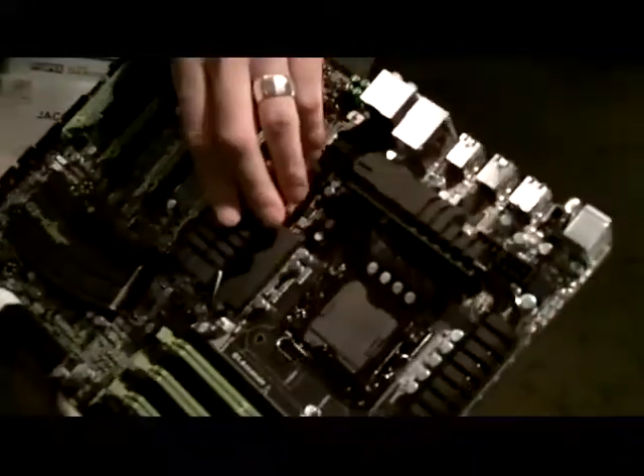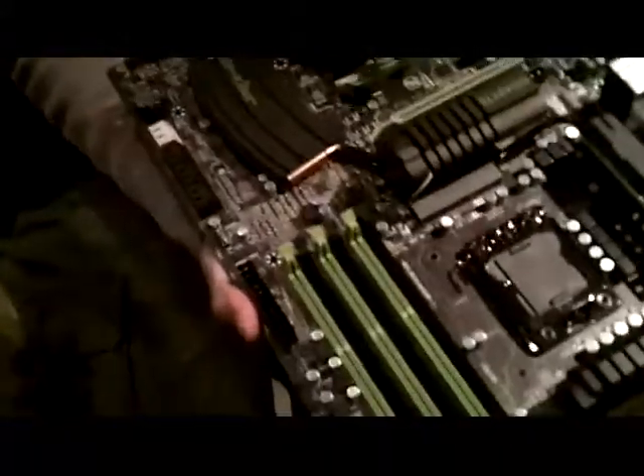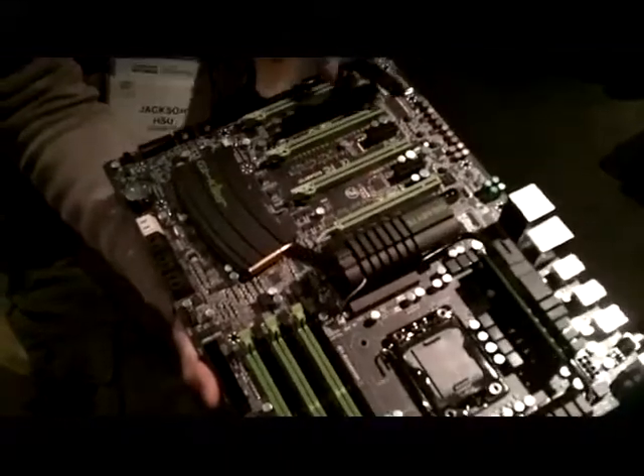A very nice looking board with a color scheme. These things are designed according to our theme — there's a military theme. So there are weapon-like designs and bullets and all that. It looks very cool. When the board turns on, these lines will glow neon green. Very fancy.